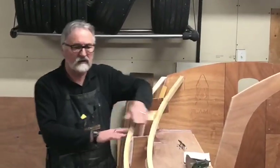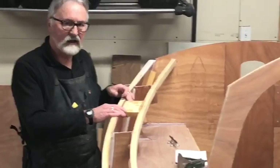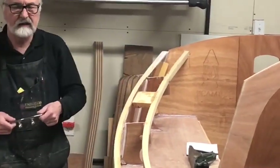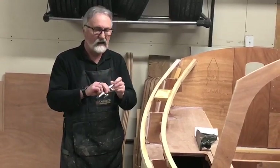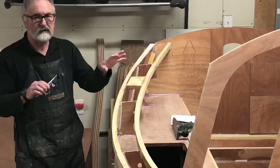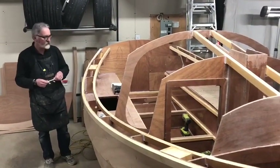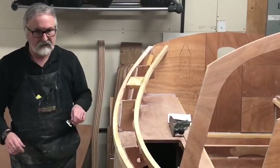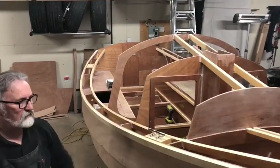We also took the opportunity to install some wood blocks under the deck to give our cleats some solid backing to screw into. There are four cleats on the boat — two on the starboard side and two on the port side. This is the location of the aft cleat, and the forward cleat is in this location right here.